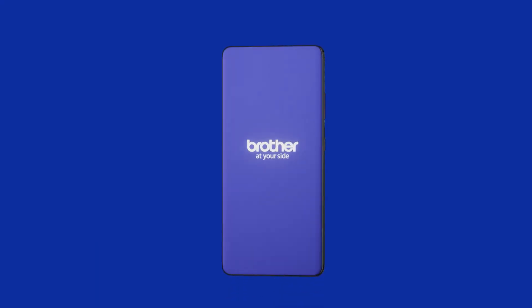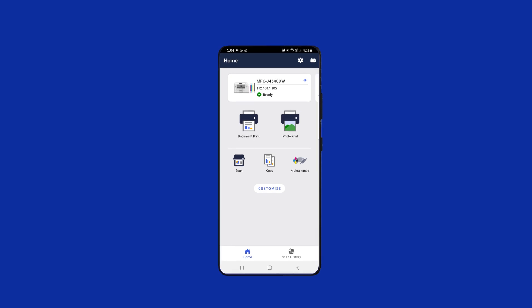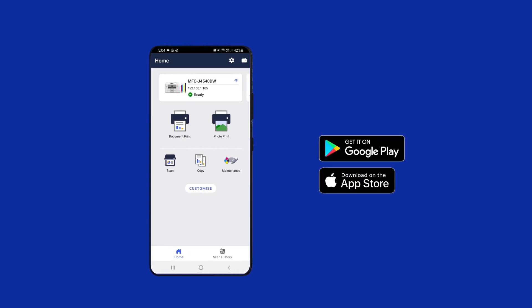This is the Brother Mobile Connect app. It's made to work seamlessly with your Brother devices. Download it now from Google Play or the Apple App Store and discover how it can integrate and streamline the use of all your Brother devices.